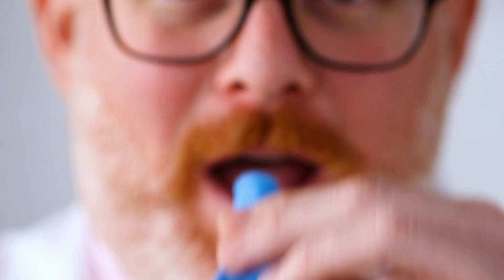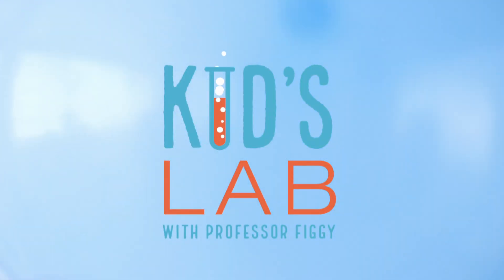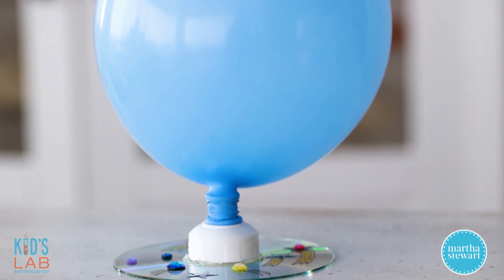Hi there, I'm Professor Figge and this is Kids Lab. Today we're going to be making a very simple hovercraft out of an old CD and a balloon.